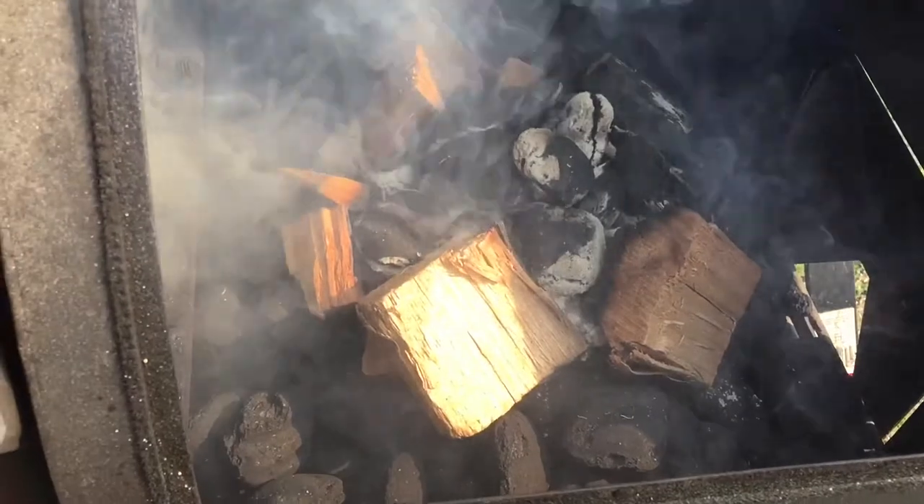What's up everybody - we got the smoker going here. I just wanted to show you the firebox real quick, I'm kind of running a little test to see how things go. I was watching Stone Mountain Barbecue the other day and he was talking about how he had made this wire box to kind of test the fuel theory inside of his offset smoker.